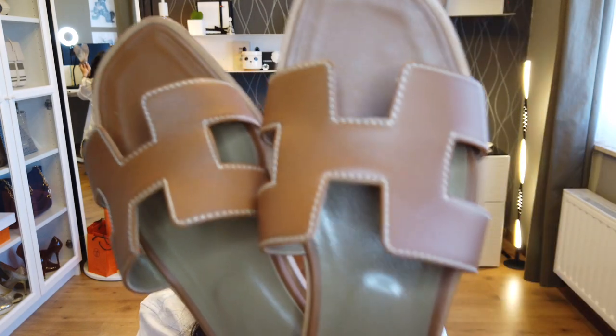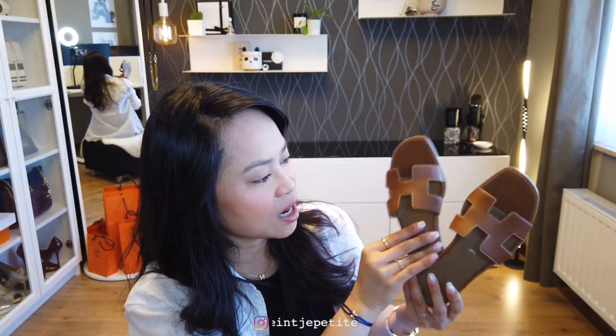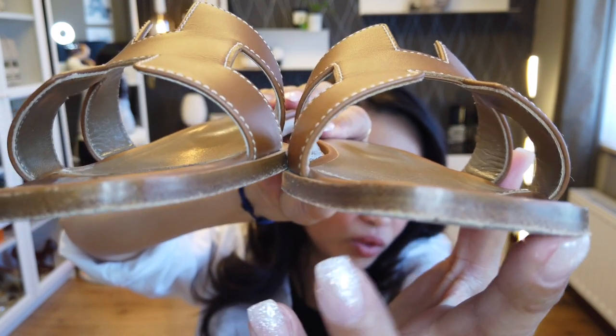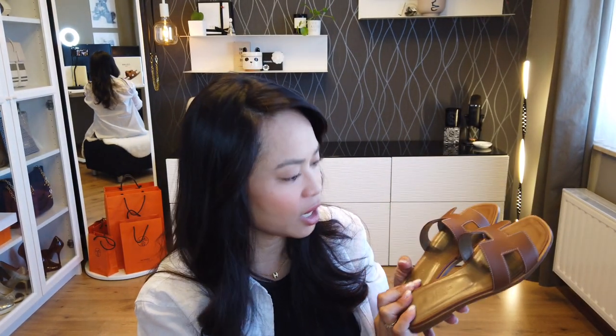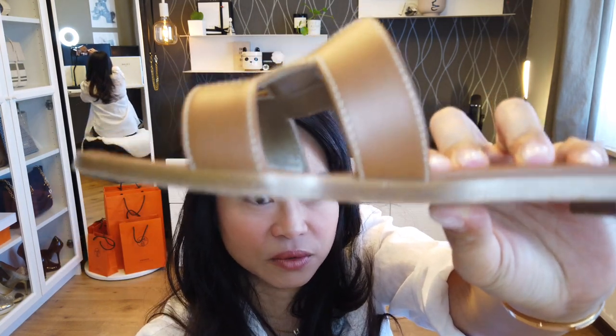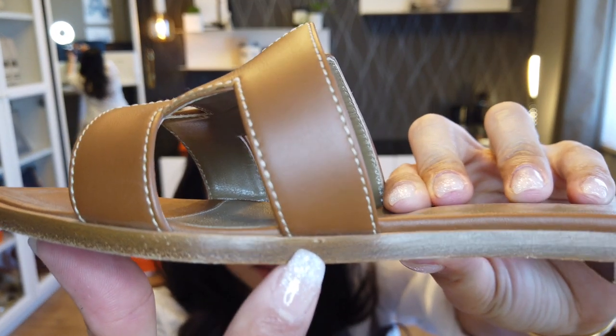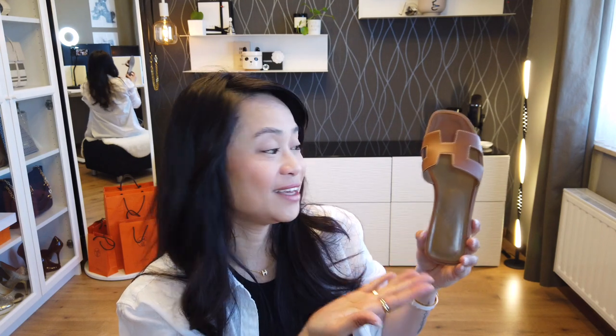For using it for a year, I think the wear on the H cutout is still quite good. The second wear I can see is on the wooden sole — when I walk, which is quite normal, there will be some wear there. And the other wear I can see is on the front part — there are some parts that are coming off, but like I've mentioned, it's normal because I'm wearing it outside on the street, on pavement, or even on stones.